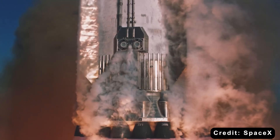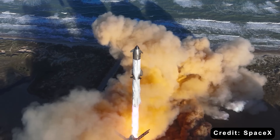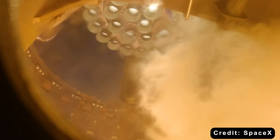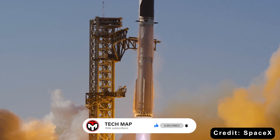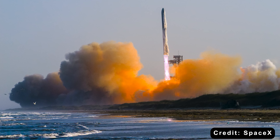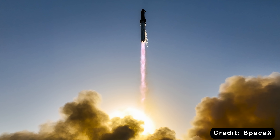The first flight of Starship Version 4 is currently expected around 2027, marking a major milestone in SpaceX's long-term roadmap. In short, SpaceX's Starship development is a continuous evolution. Version 3 acts as the crucial bridge, integrating Raptor 3 engines and boosting performance, while Version 4 represents the ultimate goal — a 200-ton class super-heavy lifter capable of enabling lunar and Martian operations.